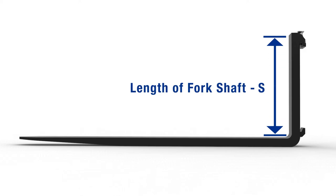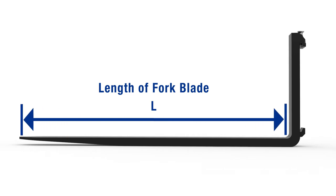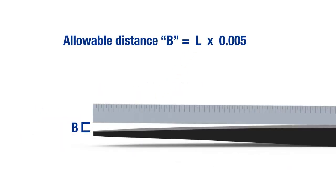Step 4: Check the blade and shank for straightness. First, determine the allowable deviation as noted in the fork inspection guide. The allowable deviation is equal to five thousandths of the length of the blade or height of the shank, or 0.5%. If the deviation from straightness exceeds this amount, the fork shall not be returned to service until it has been repaired.